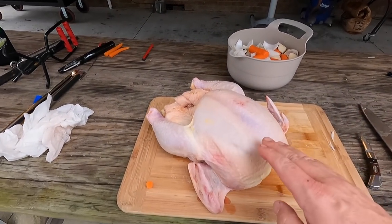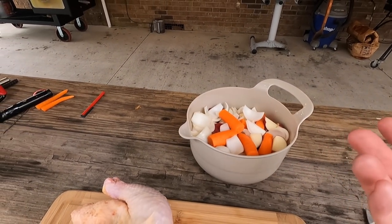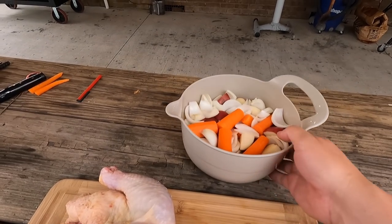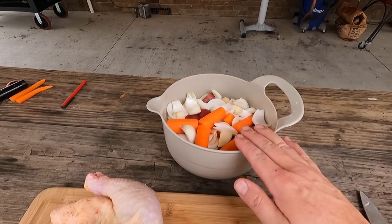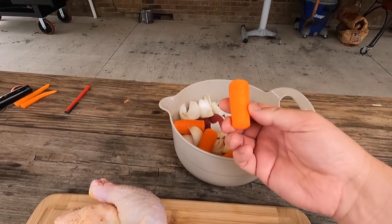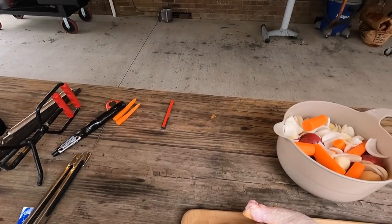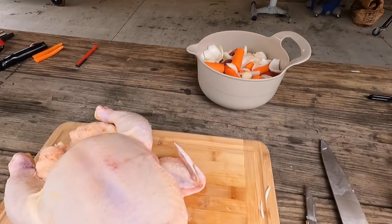We're getting ready to prep the chicken and get it in the pot. We've already got all the veggies prepped. I don't have exact amounts for this recipe, but you're going to want maybe two or three pounds of veggies total. I used three small onions, six red potatoes, and five carrots — I grab about five or six of the biggest ones from the bag and trim the little pieces off.